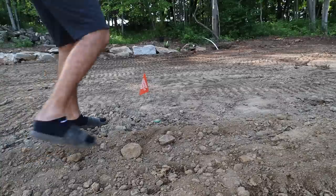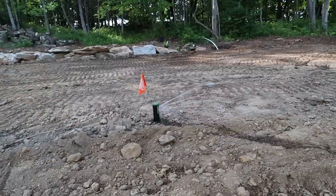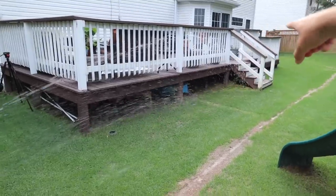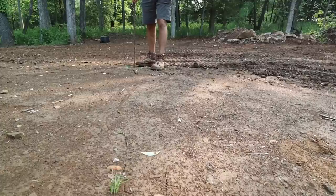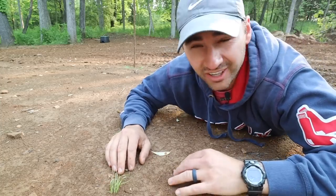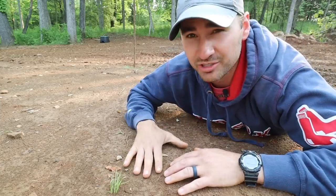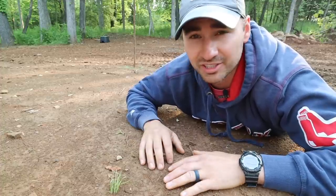It's irrigation install day! I've been waiting for this day for a long time and it is finally here. Basically any spot you mark is a good spot for a head. We are installing our irrigation system and I'm going to show you how to do it. We're using the easiest, coolest, and most efficient irrigation system I have ever seen.